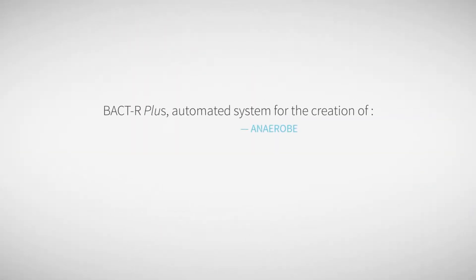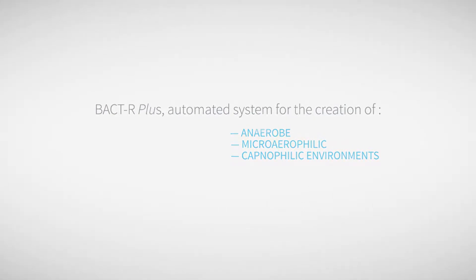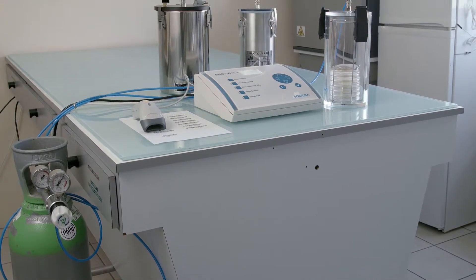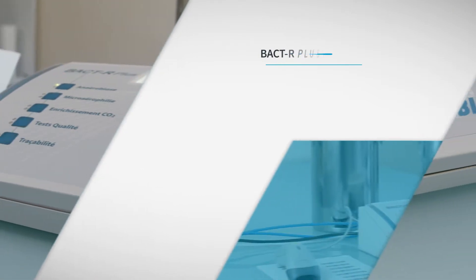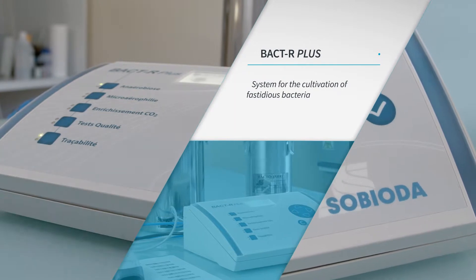BACDAR Plus system is used for the automatic creation of atmospheres in jars for anaerobe, microaerophilic, and capnophilic bacteria. The system includes the device BACDAR Plus, Plexi jar or stainless steel jars, one vacuum pump, gas bottles, mixture or CO2.